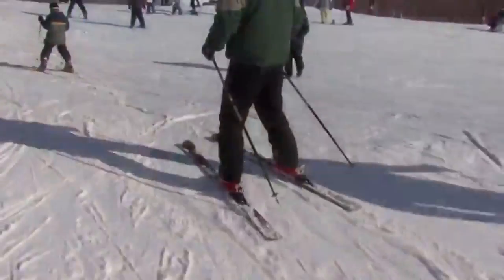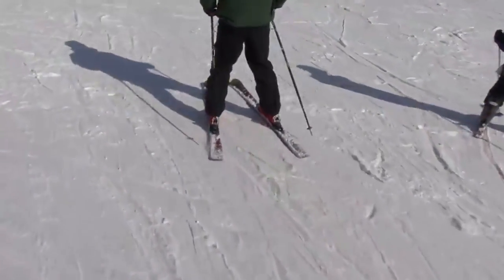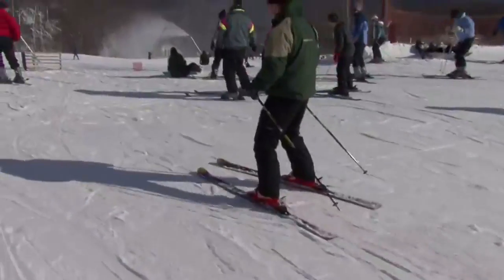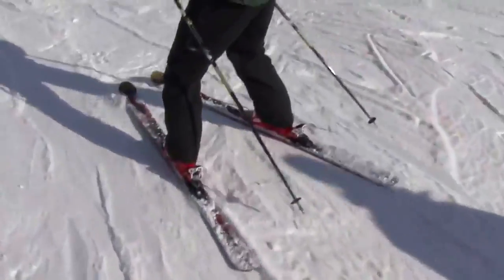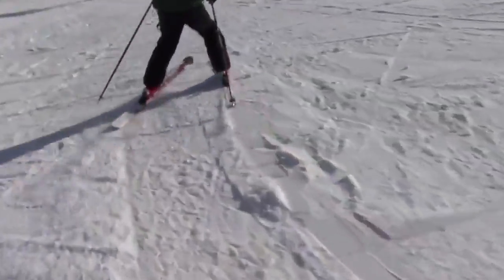The next thing you have to understand is the wedge itself. It's balancing over the feet and spreading the legs apart as the toes move inward to create a V shape with the skis. As your legs move out from underneath your body, you're actually progressing that ski onto its inside edges, and those opposing edges act to slow you down as you move down the slope.